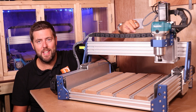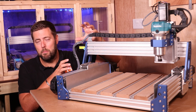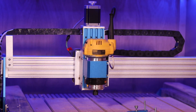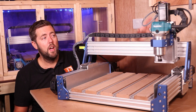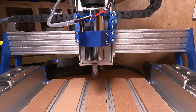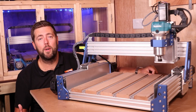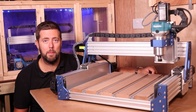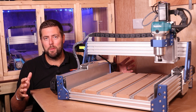Next let's talk about the Z assembly. On the older machine the entire Z assembly moved up and down, which is quite inefficient — adding extra weight and stress to the stepper motor. What they've done now is made it so only the carriage itself with the spindle moves up and down, putting less stress and weight on the stepper motor and improving its precision and efficiency.